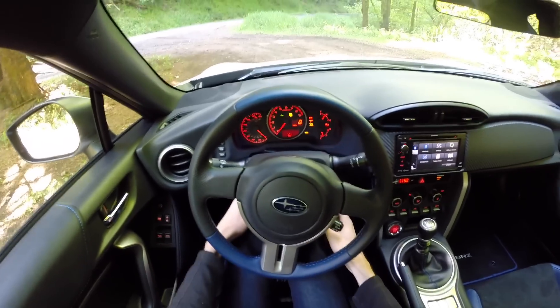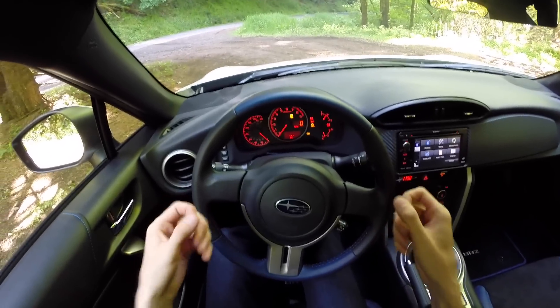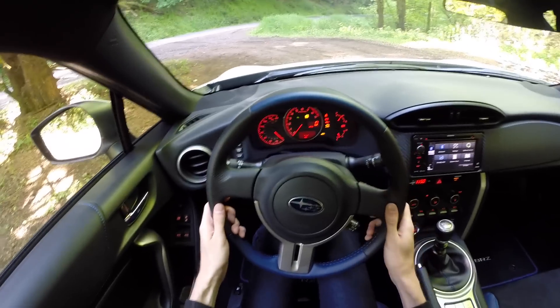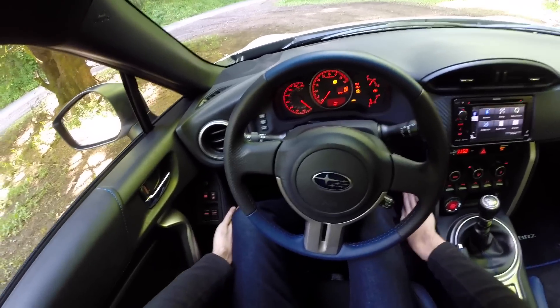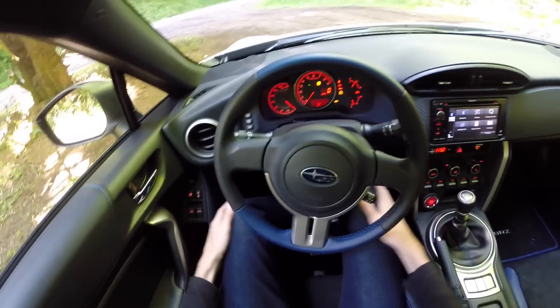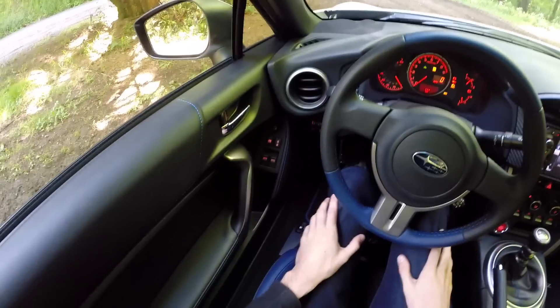As far as legroom, there's plenty up front with plenty of adjustability in the steering wheel. You might be able to bring it a little closer, which would be nice for taller people, but aside from that everything is pretty good as far as space. You also have leather cushioning on both the left and right side where your knees may come into contact — soft-touch leather and cushioned.